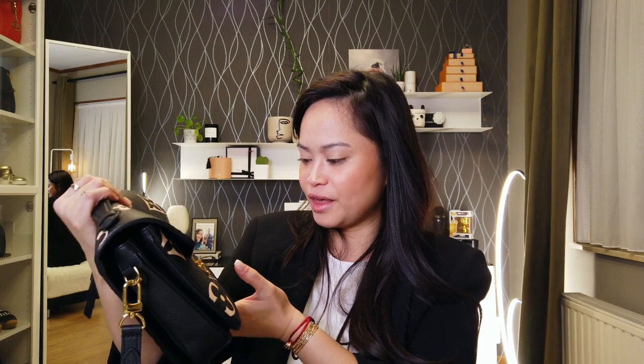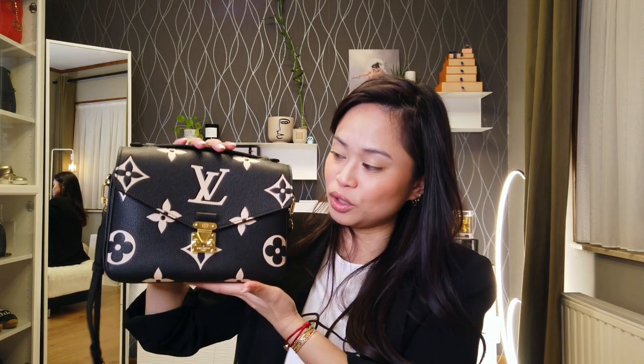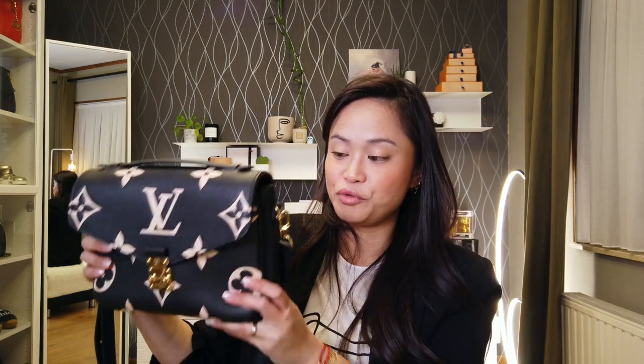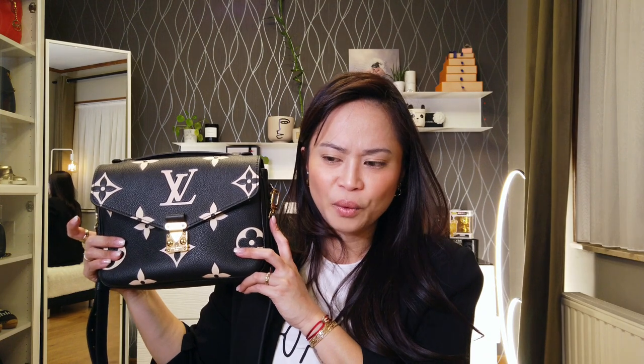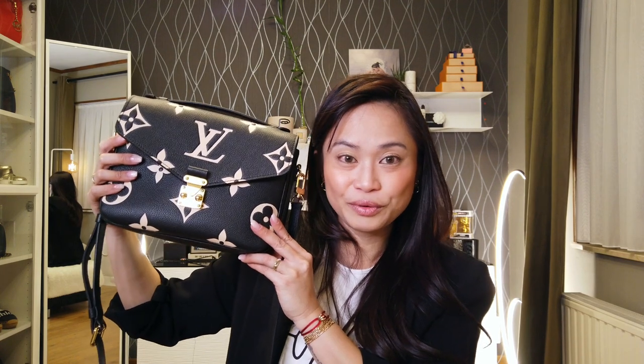After six months of usage, I was quite surprised — it's really a handy, easy-to-use and very versatile bag. I've been able to use it during the day or even going out to dinner because of the color pattern. So that was my update review of this handbag.